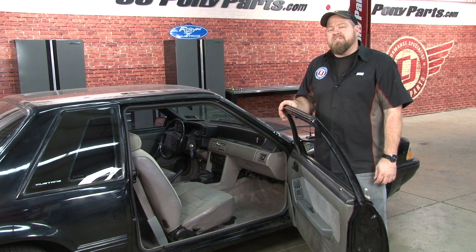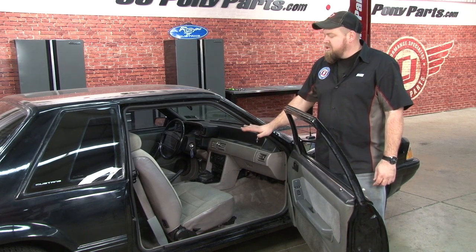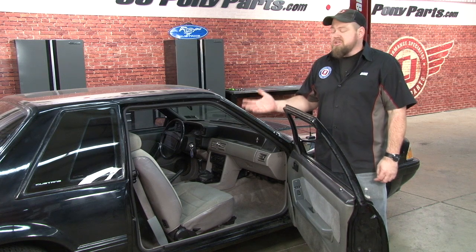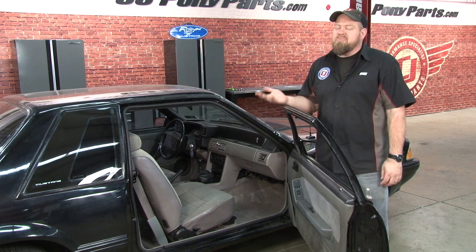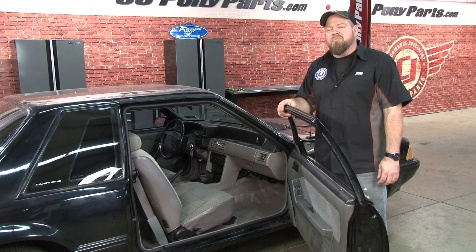While there are a few other areas in the interior of our SSP car here that do need some work, putting in carpet gave the car a real nice fresh look. It makes it feel 100% nicer when you're actually driving the car. Installation is not too bad — it's just time consuming. Figure in about three hours and you'll be back on the road in no time.